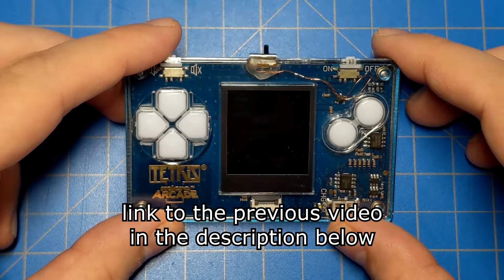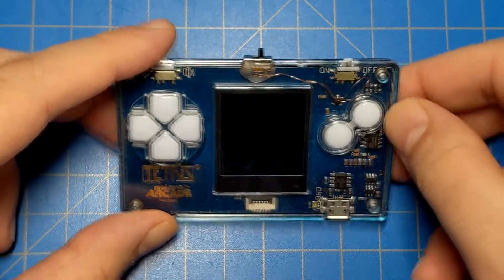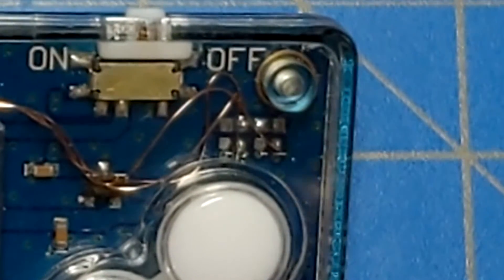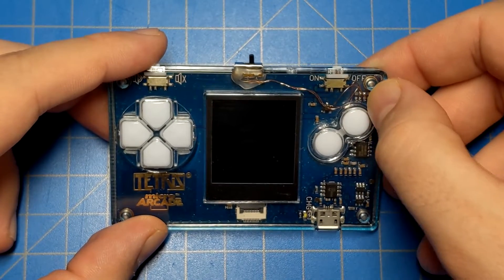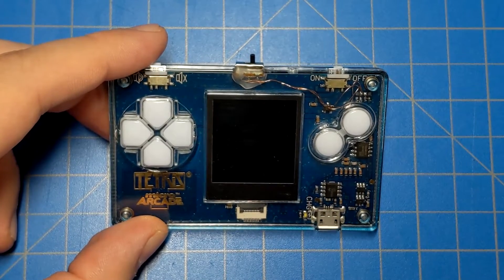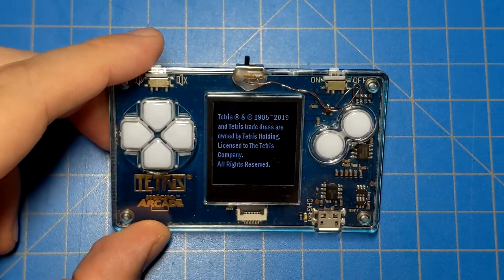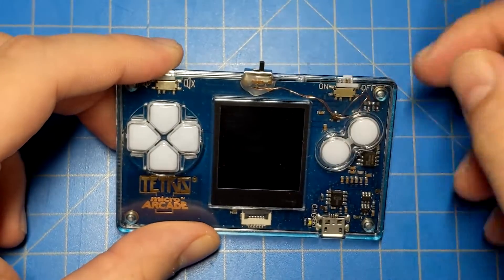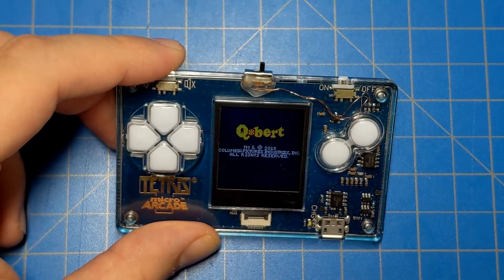In a previous video, I showcased this Tetris Micro Arcade. I took it apart and discovered that in the top right-hand corner there are four positions for a zero ohm resistor or a link to connect the pads together. Depending on which pair of pads were connected would control which game was loaded when you powered it on — either Tetris, which is what it's supposed to do, or the hidden game: Qbert.